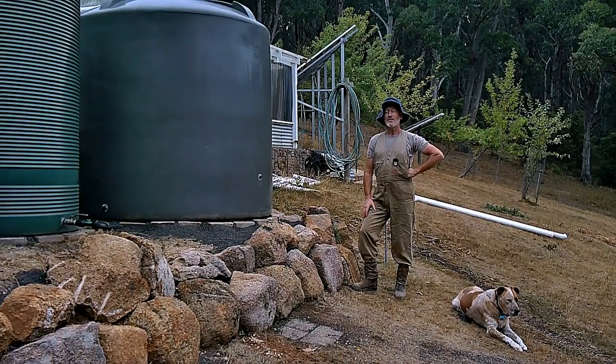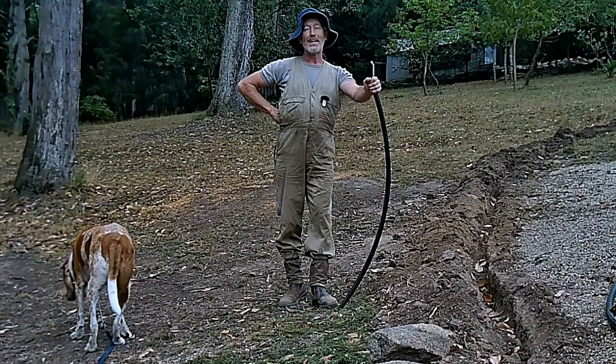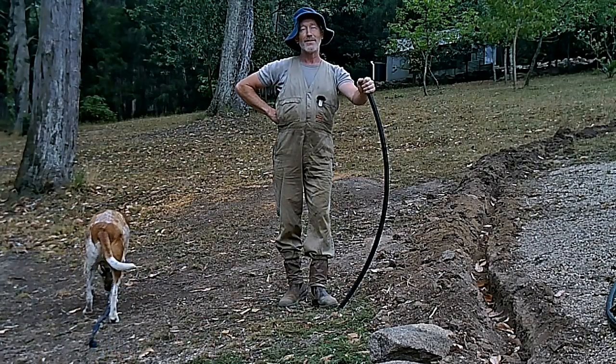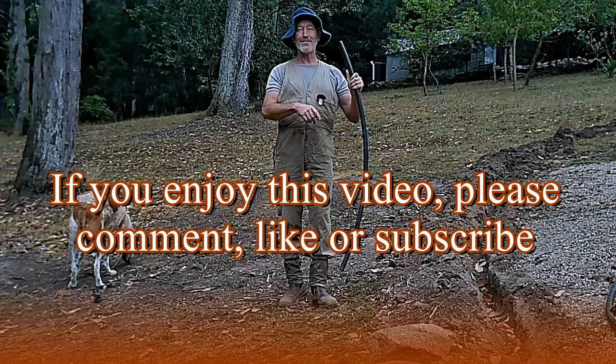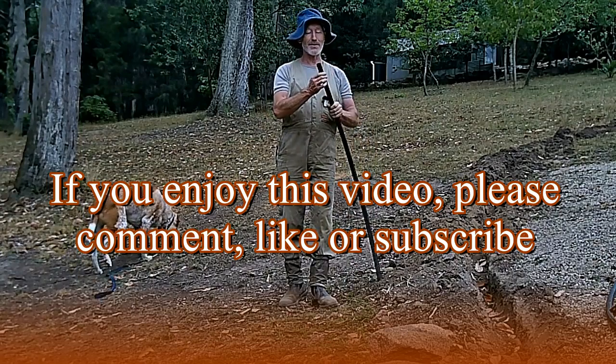Now all we have to do is wait for rain — when the rains come these will fill up again. To get the water out of the tanks to where you need it, you have to install pipes, unless you're super keen about carrying buckets all day long.